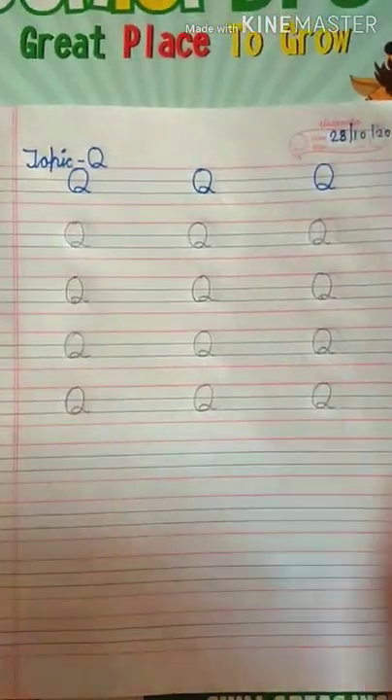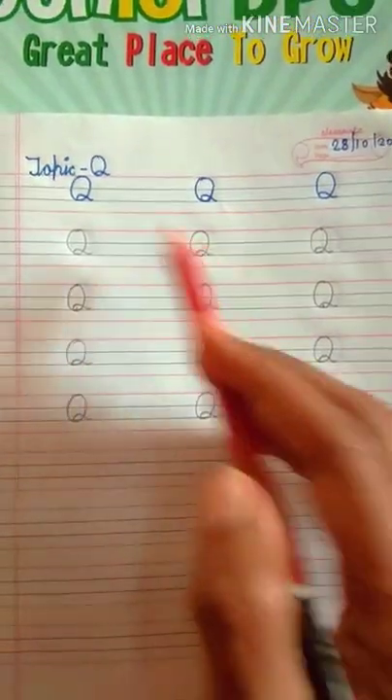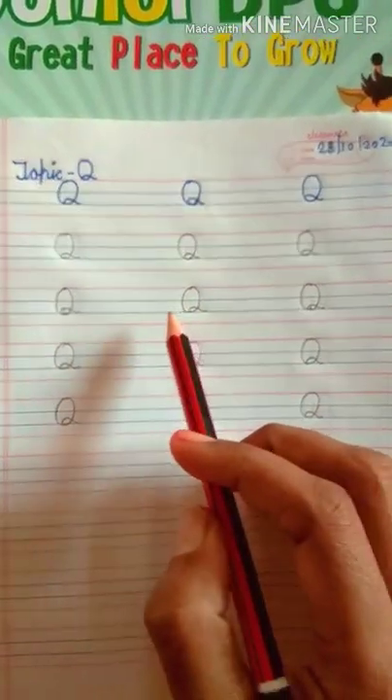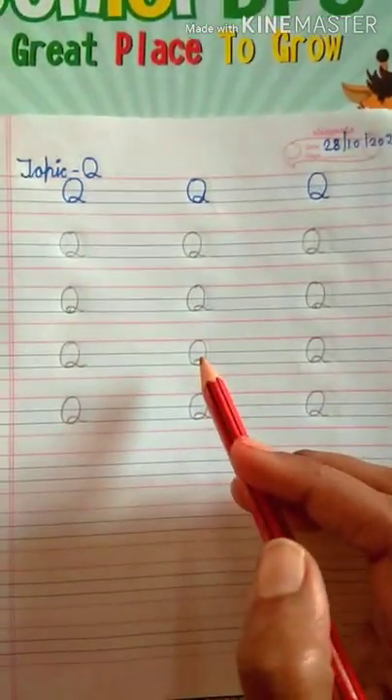Letter Q — okay, you have to write letter Q in this way. Okay, you have to write neat and clean work. Okay, thank you.